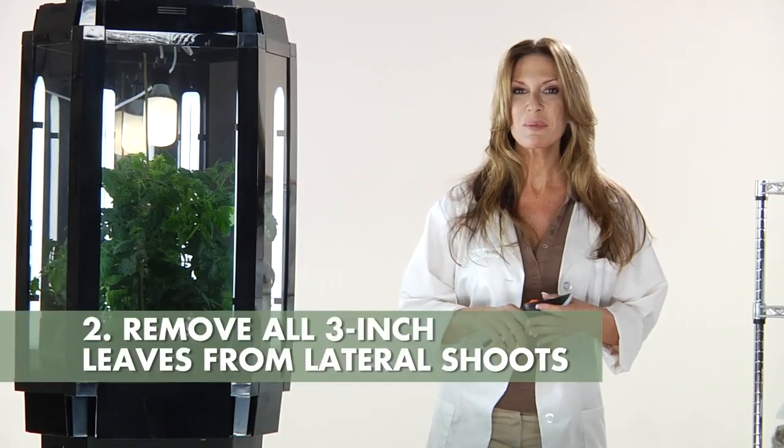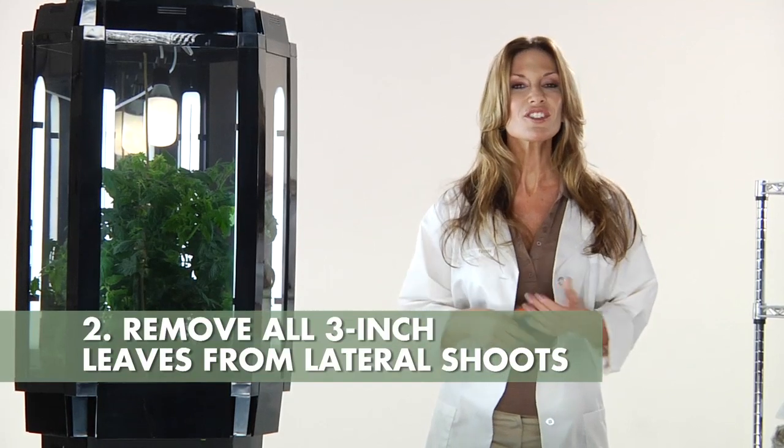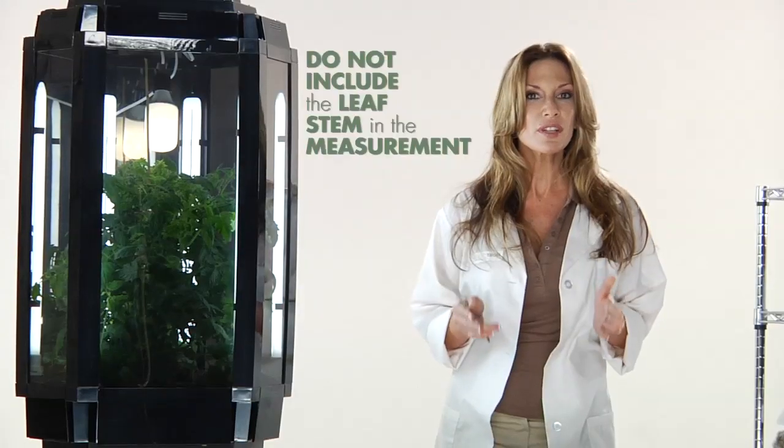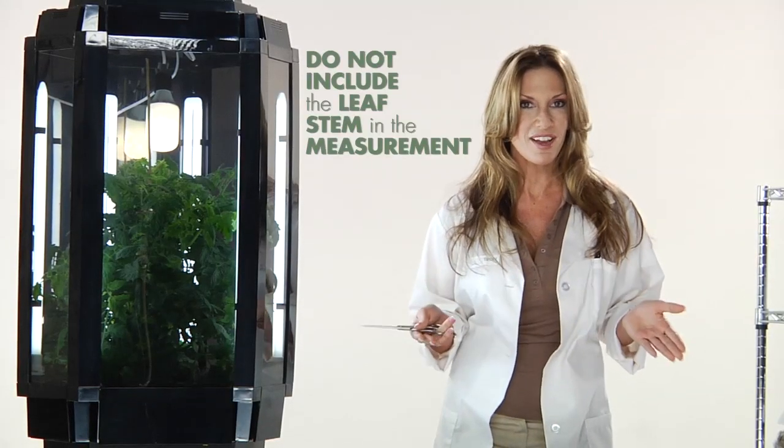Remove all leaves from lateral shoots as they reach three inches in length. With your small pair of scissors, cut the leaf stem at its midpoint. Again, do not include the leaf stem length in measuring leaf size.